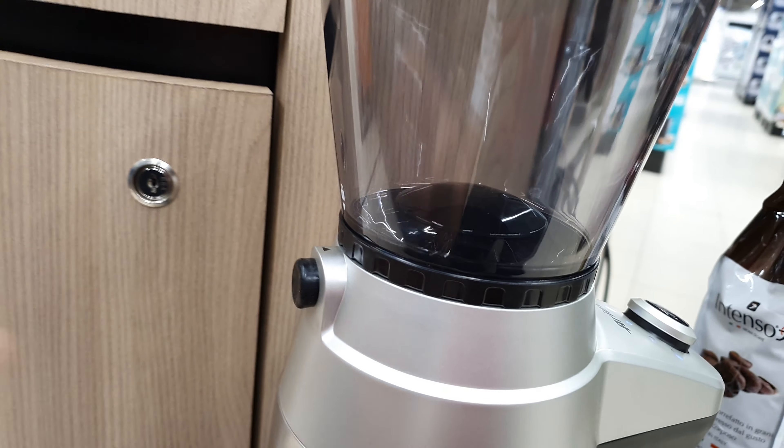Here you can also see the speed setting of the grinder machine. You can adjust the speed — from slow up to fast — just like this. It is the Yeti Grinder Proof coffee machine, very elegant and perfect for your daily needs.